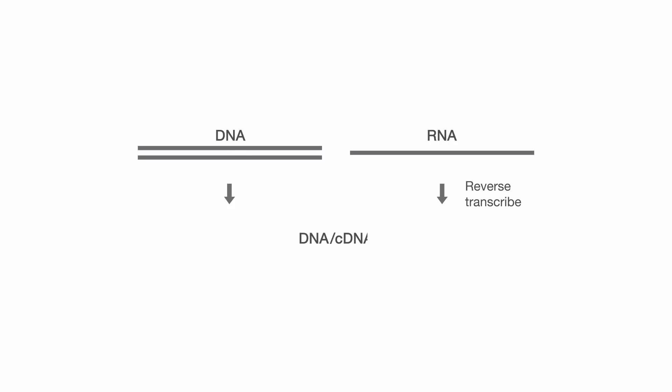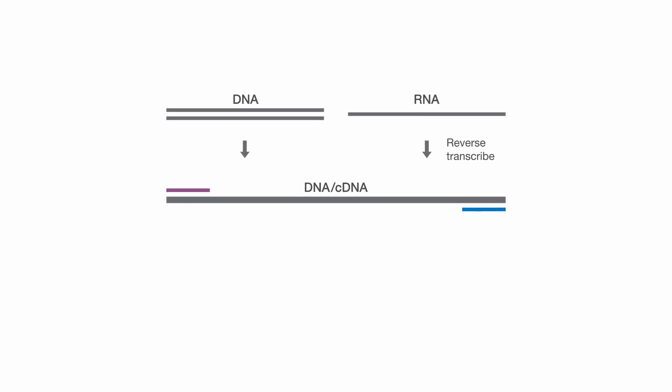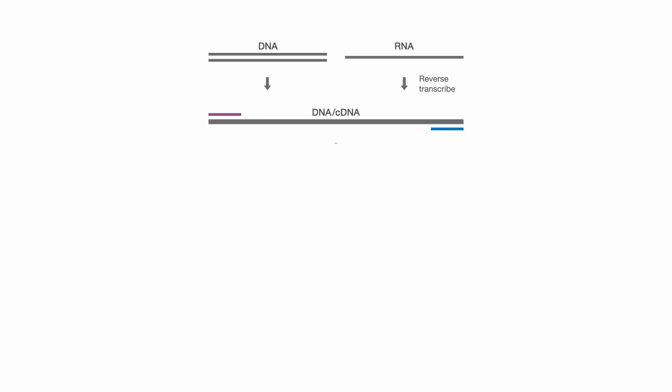Once your DNA has been quantified, or your RNA has been quantified and converted to cDNA, you are ready to begin the AmpliSeq for Illumina workflow. Starting with as low as one nanogram of either DNA or cDNA input, using either a fixed or custom panel primer pool, prepare your PCR reaction. In the first step of the workflow, multiplex PCR is used to amplify your target regions of interest and create amplicons.